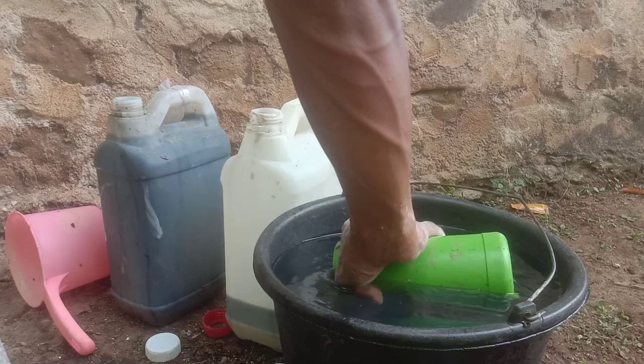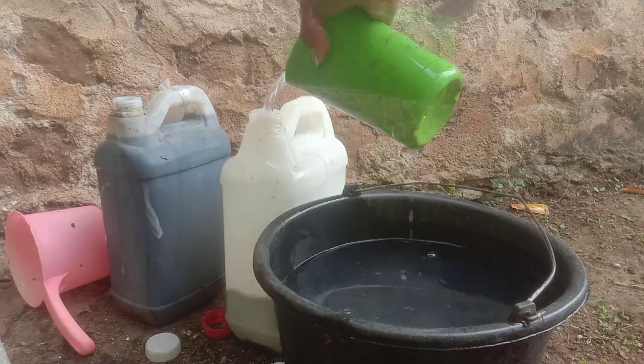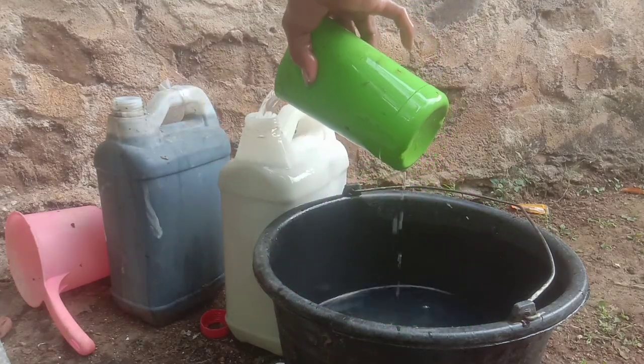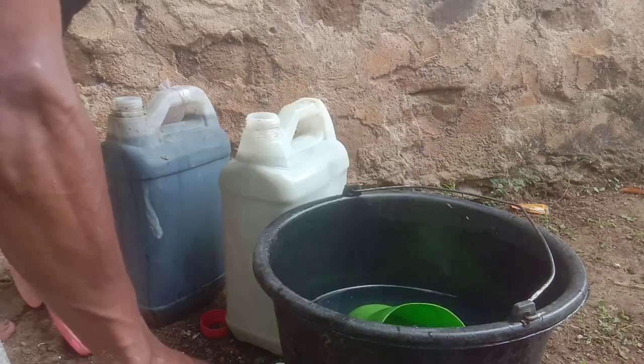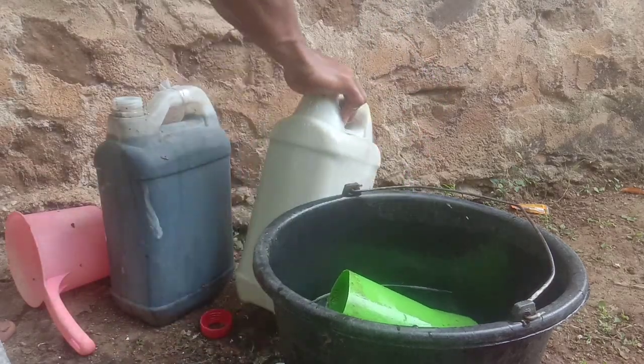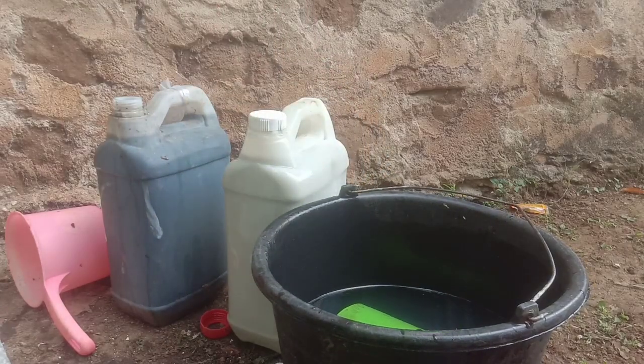After we add nitrobacter, we add air and wait for 2-3 days — this will be calcium nitrate. Untuk penutupan jerigennya jangan dirapatkan, karena nitrobacter ini masih membutuhkan udara. Jangan lupa kocok tiap hari sampai hari keempat sahabat ya.